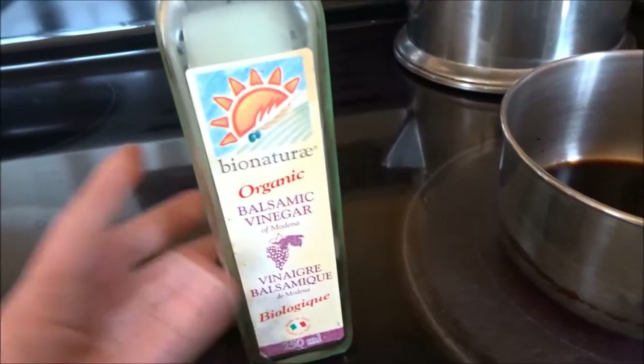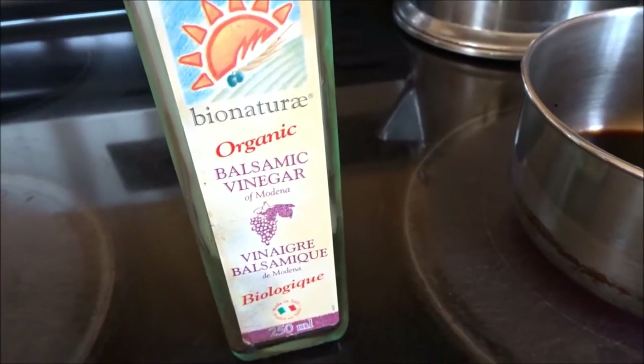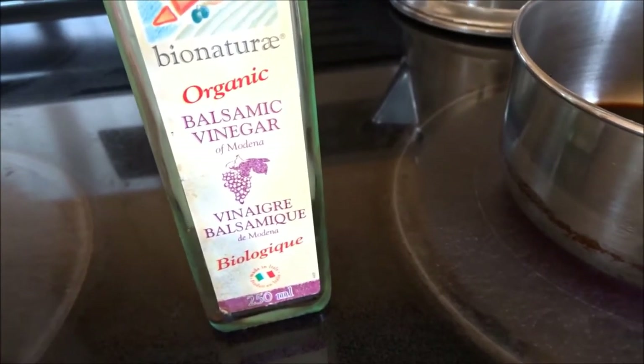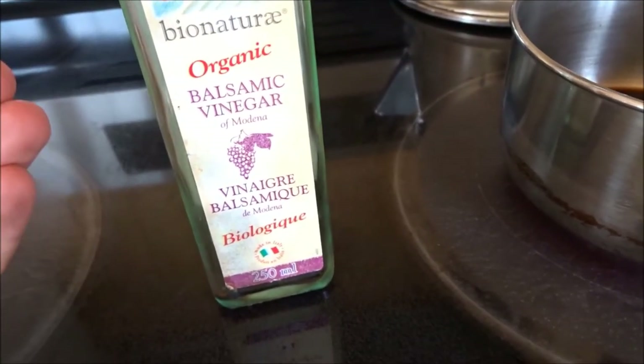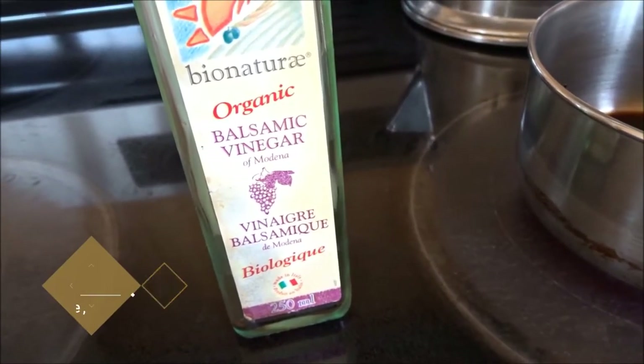Hi everyone, today I'm going to do a little experiment and try out making my own rust converter. Now, I've always used white vinegar to remove rust — it works very well for rust removal. But for a rust converter, you really need tannic acid.